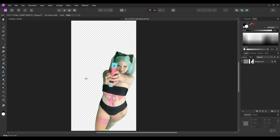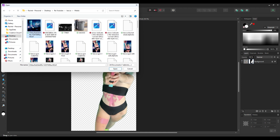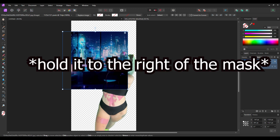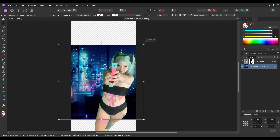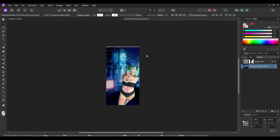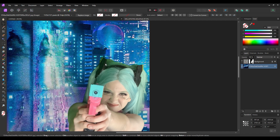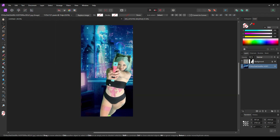Now that we've got our person removed from the background, it's time to add in our new background. Go to File and hit Place, pick the one you want — I'm using a cyberpunk futuristic background. Click to place it, then drag it down in the layer order so it goes behind me but in front of the mask layer. Make it bigger to fit the picture. But wait — what are all these green shadows? That's from my green screen. The next phase is color grading, and that's how I'm going to fix the green and make it look like I fit in with this background.